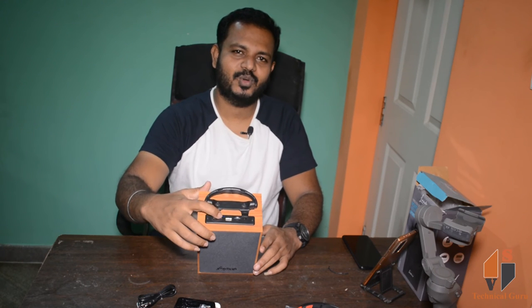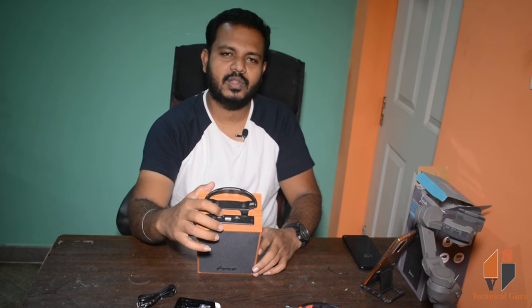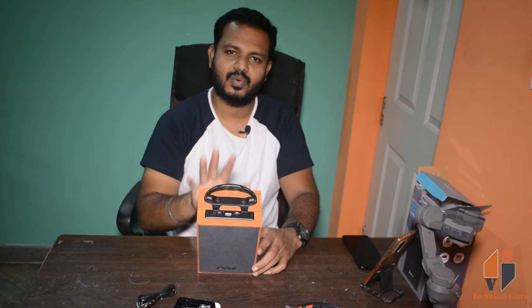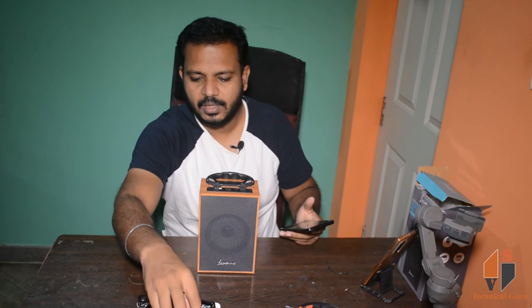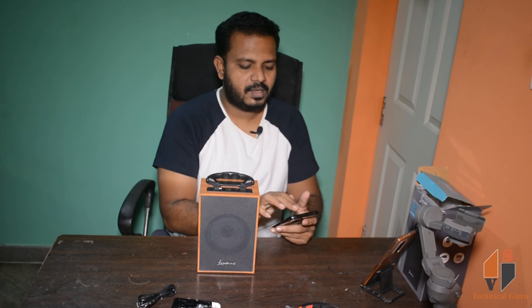The speaker is very loud. The Bluetooth device connected successfully. My phone is connected. There is an indicator light for on and off. If you want a voice notification, you have a voice notification. Now we are connected to our phone.